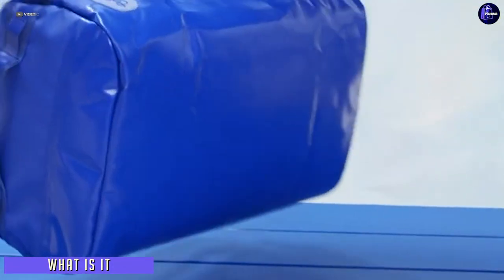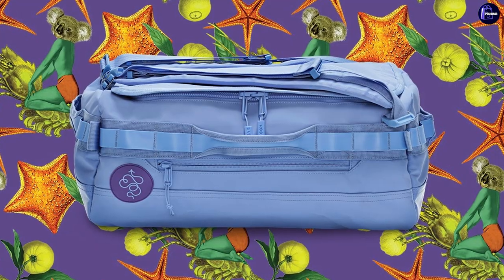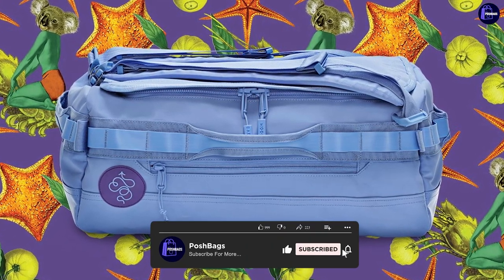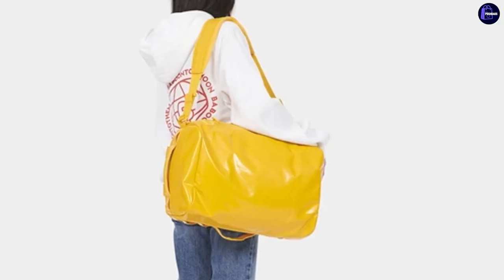Baboon to the Moon offers a number of bags, with the Go Bag being their most popular style. It comes in many sizes — small and big — plus a Go Bag Mega Toad too. The Go Bag Mini fits about 3-5 days worth of clothing. It is TSA approved as a carry-on bag, but it can even be used as a personal item.